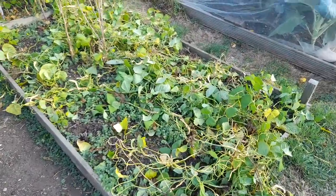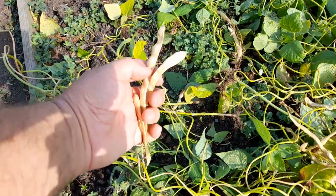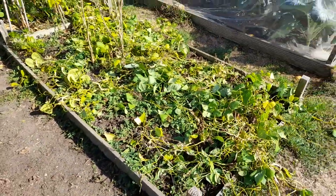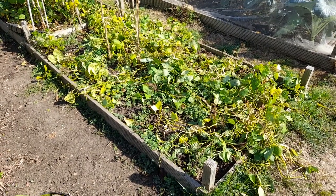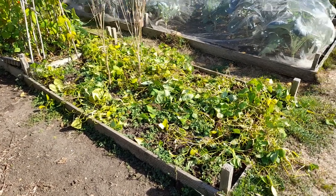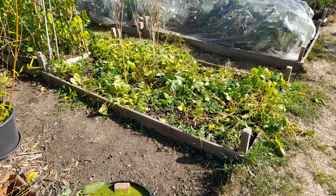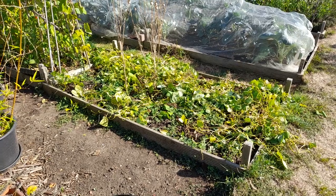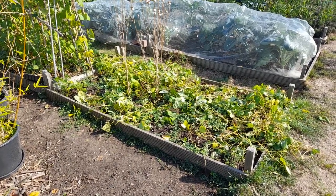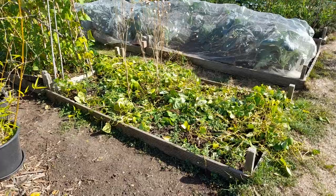There are still some beans here so I'll take those off and harvest just the bean inside. If the bean is soft inside it will have to be used straight away - we're going to have a stew later so it can go into that. I'm going to take all of this out because there's quite a lot of bindweed and sankfoil in this bed, and all of it is going into our brown Dalek perennial weed bin. I don't want to put perennial weeds into any of the other compost bins.